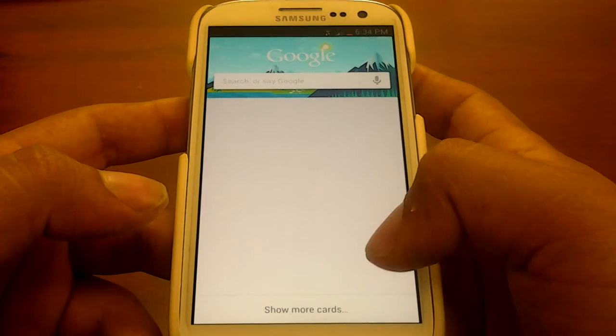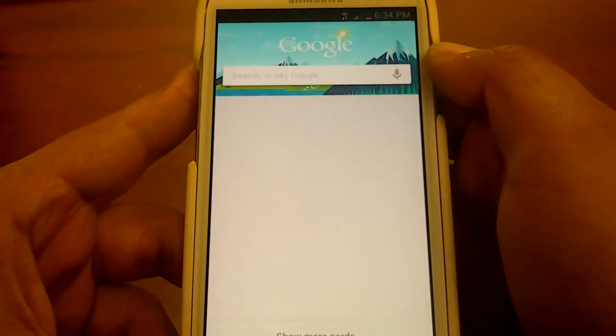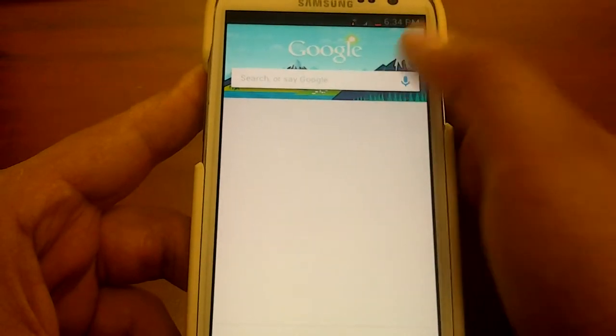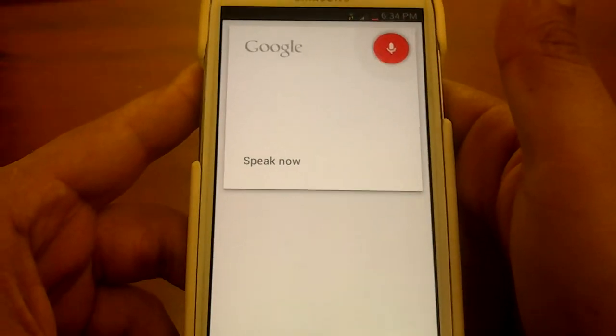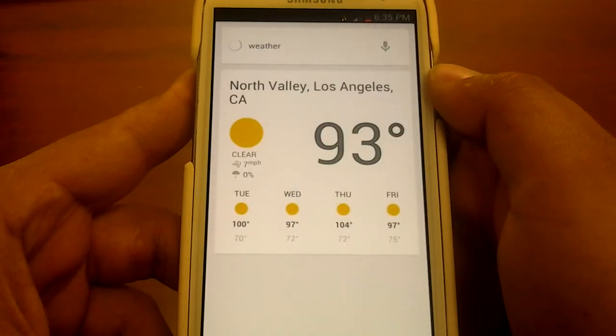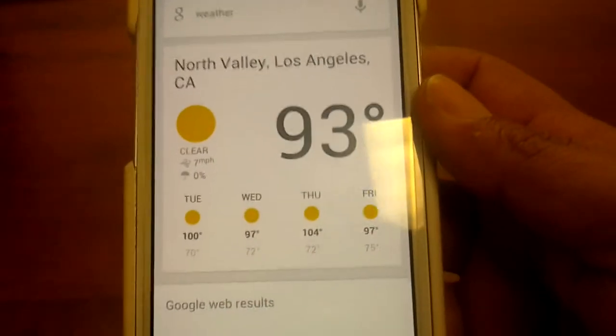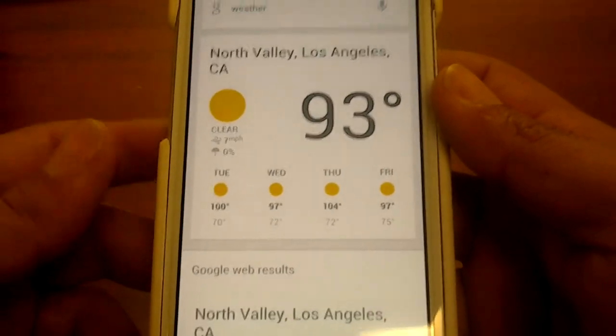This is one of the features from Jelly Bean. So let me just give it a try — even the voice is now working. Weather. It's 93 degrees and clear in Los Angeles, here's the forecast for the next few days. As you can see, it's working really good.